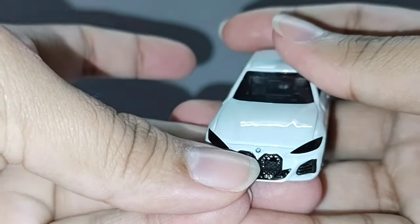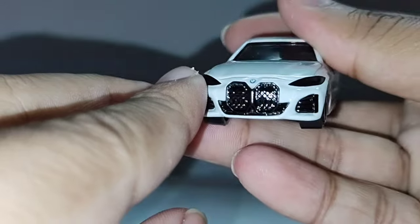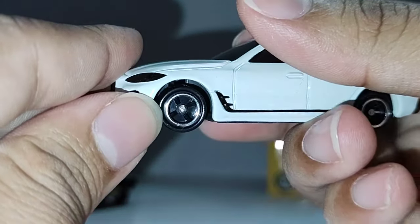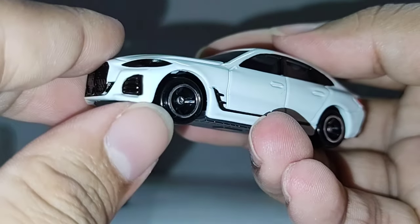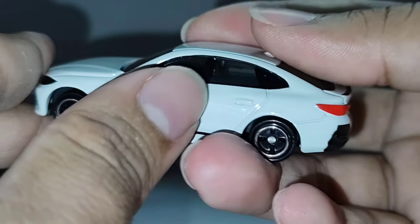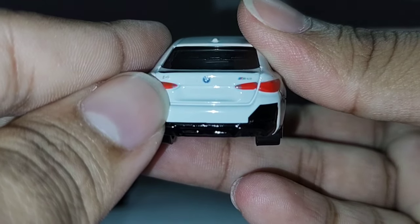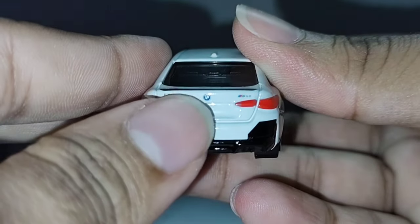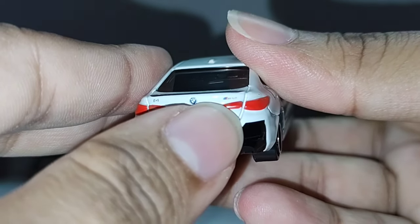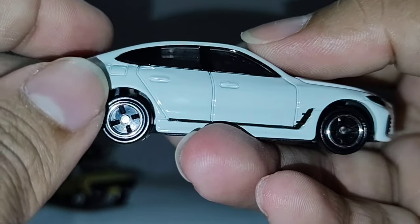BMW logo here, nice one — some grille kidneys, bigger kidneys, BMW style. No paint — the headlights are painted in black color, they're not lensed. Typical Takara Tommy wheels. Some details on the side, side skirts, on the door handle. Again painted tail lights. i4 written here, BMW logo here, M Power here. You can see fuel cap details, shark fin here on the top — aerodynamics. Nice.